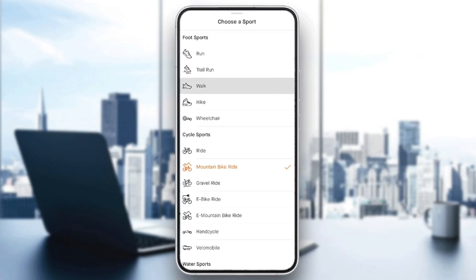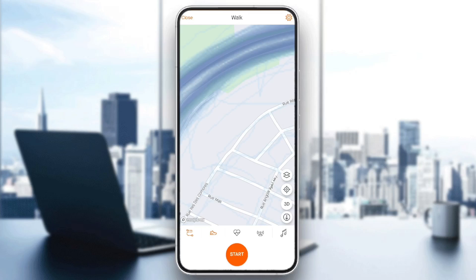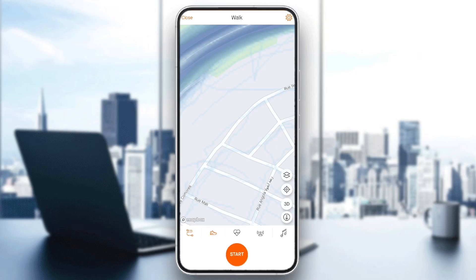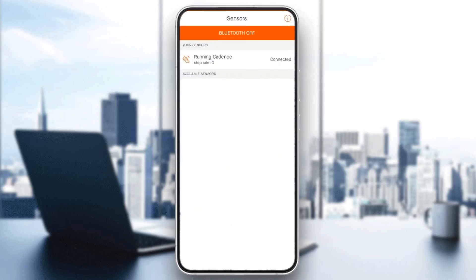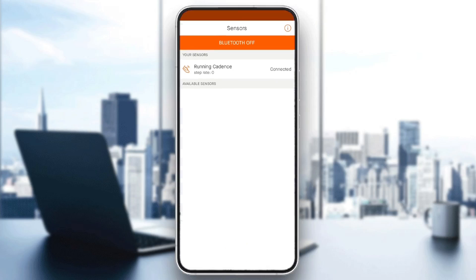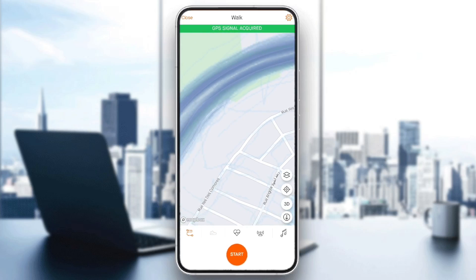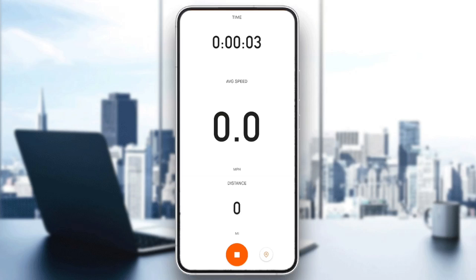For example, I'm going to choose walking. And then once you do that, you're going to be good to go. If you want to check your heartbeat too, all you need to do is click on the heart icon right here. Then you can connect your running cadence. You can also add some available sensors by connecting them via Bluetooth. And then once you're ready, just go ahead and click on start, and then you're going to be recording your activity.